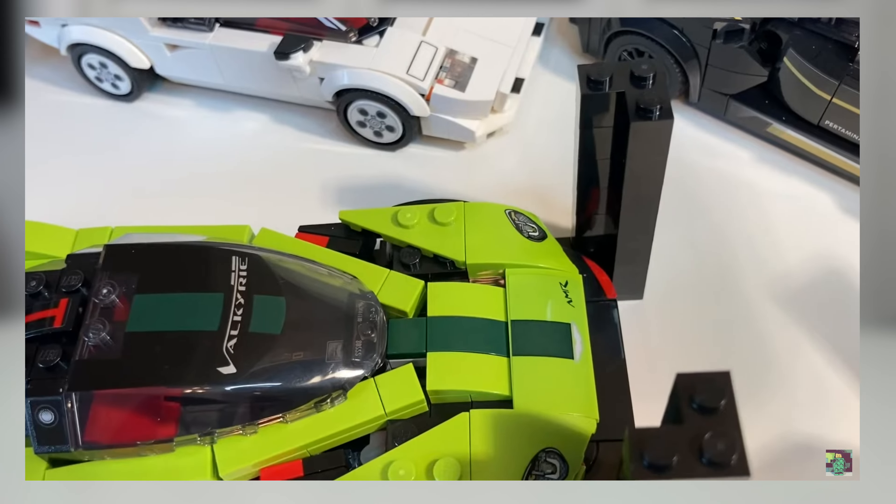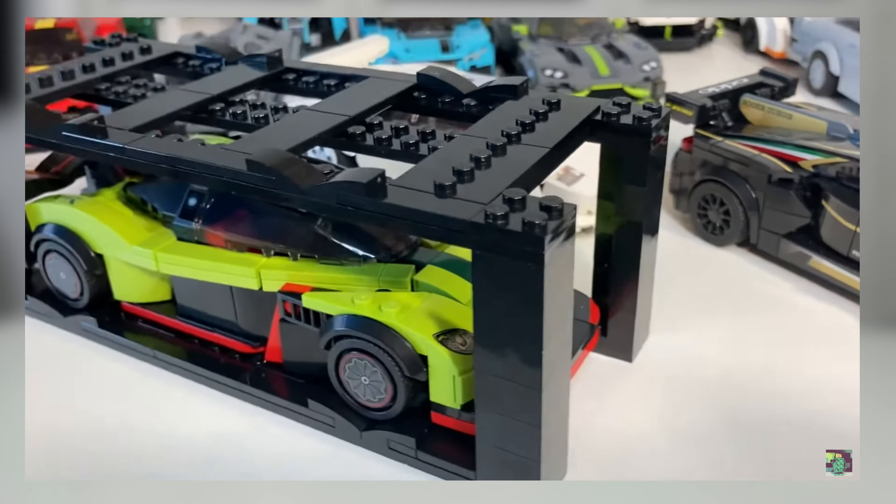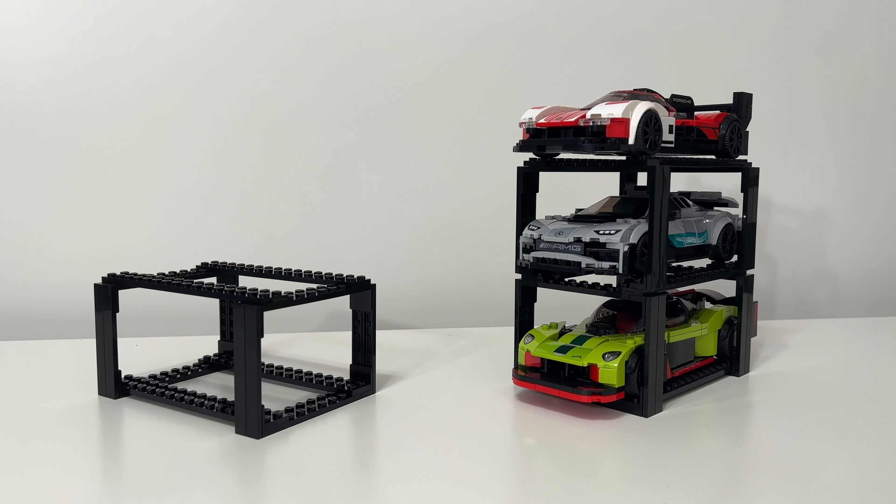First off, I want to shout out the creator Greenbrick for making the original and much more official-looking system that especially looks and works awesomely as a standalone display.